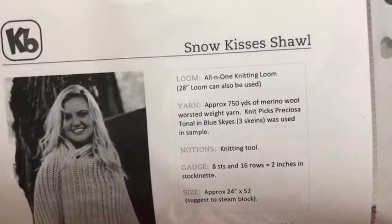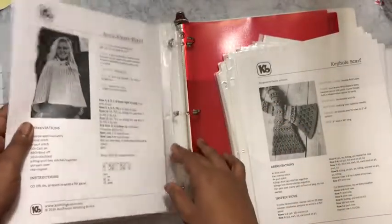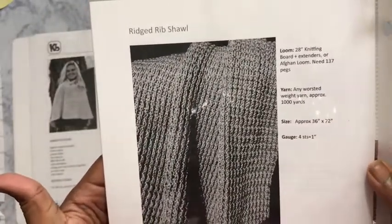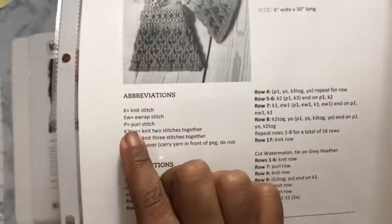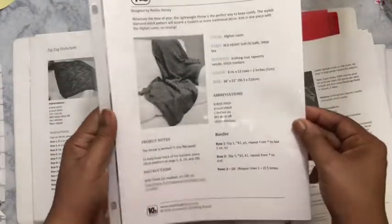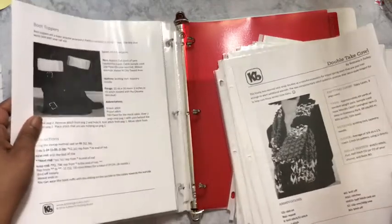Here's the Snow Kisses Shop all-in-one loom pattern. It lets you know what looms you might want to have. There is a pattern for a keyhole scarf and a rib scarf. Another thing they give you is the abbreviations, so if you're not sure when they start using shorthand, you can look over at the abbreviations section and apply those. This is KB as well. I just use sheet protectors — you can get those from Dollar Tree.